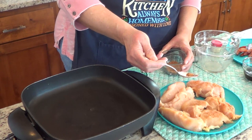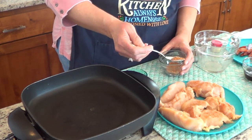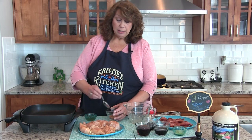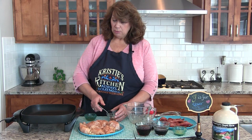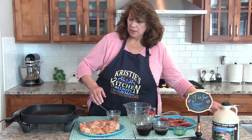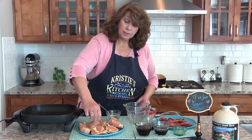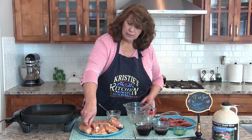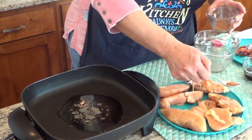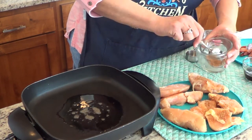Before I did that, I cooked 12 strips of bacon to about 70% doneness and I saved the bacon grease — that's what we're going to brown the chicken in. So I sprinkled the seasoning on there, I'm going to warm up my bacon grease in my electric frying pan on 350, and I'm going to turn those over and sprinkle some more on.